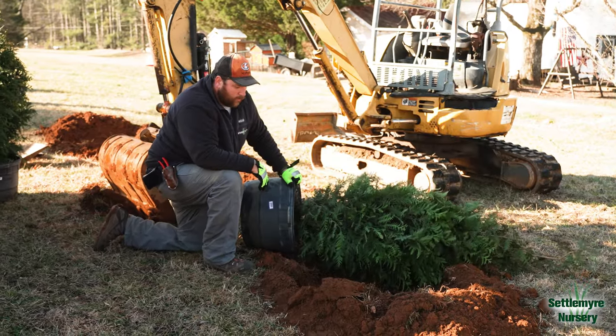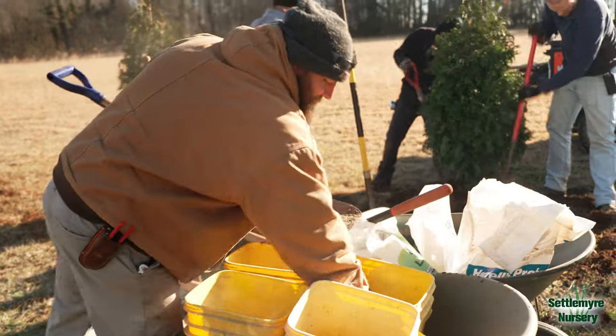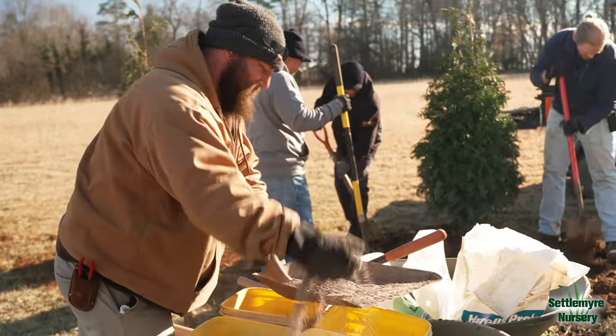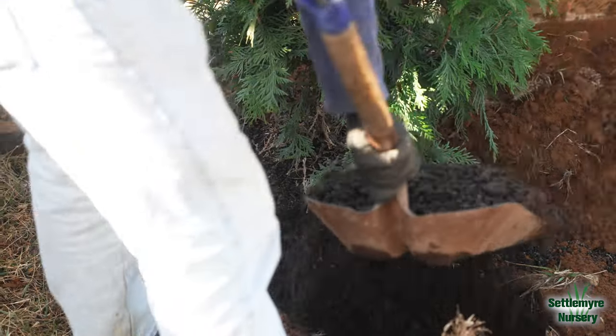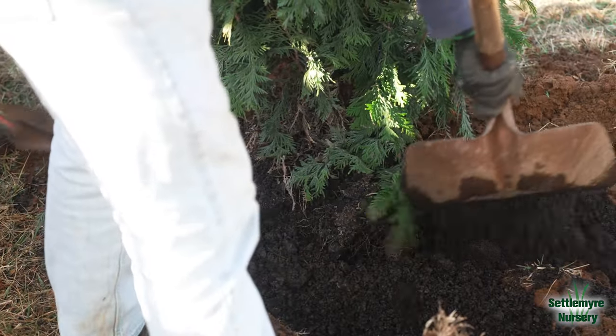Our hole's already dug and prepped. We've actually got all our nutrients in there. We're using Biotone Starter Plus today, along with lime, gypsum, phosphate, and then we'll top dress it with our custom nursery slow-release blend of fertilizer.